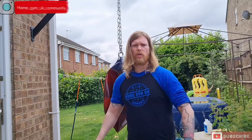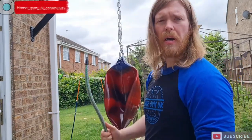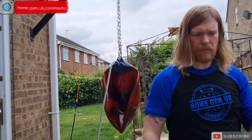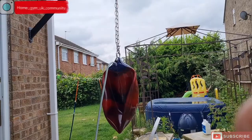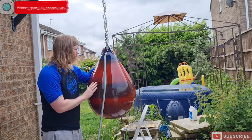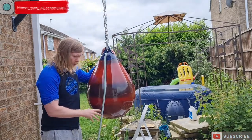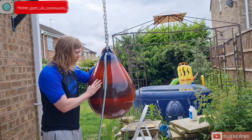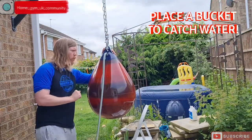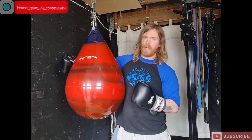When it comes to filling the bag up, it couldn't be easier — you simply get the hose pipe adapter, put it in the punch bag, turn the tap on, and it fills up. The hose pipe adapter and a stopper to close it up once you're done both come in the set. I do recommend putting something to catch water underneath, because if you turn the tap on too fast it will leak and cause a wet floor.